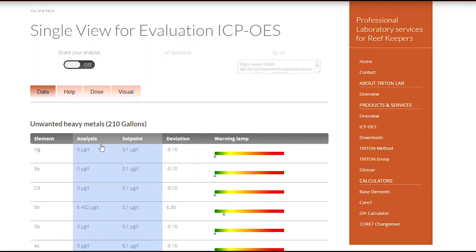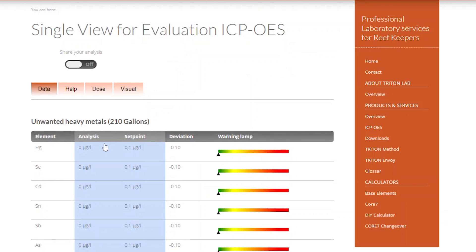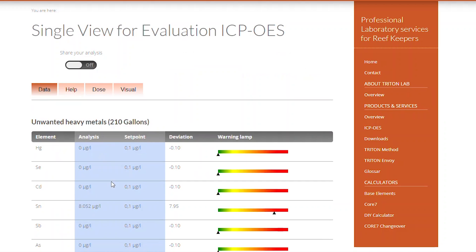Here goes the story. My first Triton test was in August 2016 — it showed 6.45 micrograms per liter of tin. I didn't think too much of it; maybe it was a fluke. My second test in April 2017 tested 0-10, so I thought I was good. The third Triton test in September 2017 showed 8.05 micrograms per liter. A lot of people online were saying to use CupriSorb, so I threw some in a media bag and ran that for a couple of months.